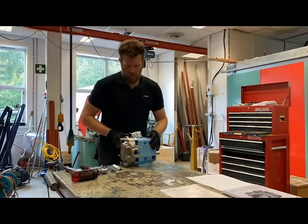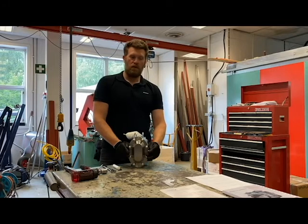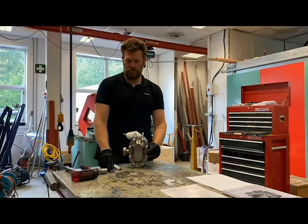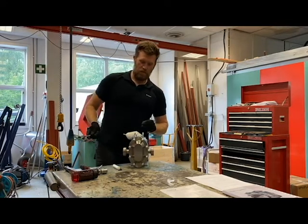Before you begin to disassemble the fluid head, you're going to make sure that you have all your O-rings and your seals available, just in case you find something during your investigation.